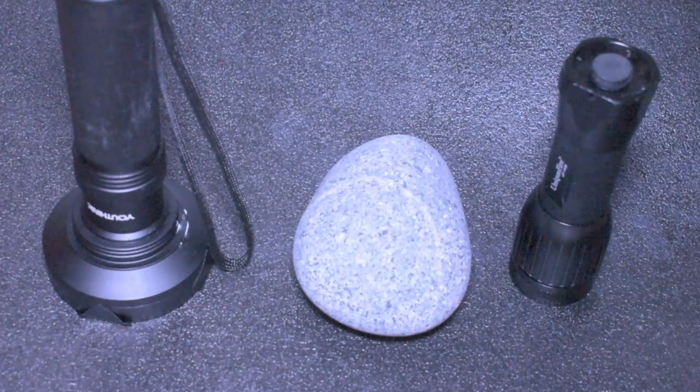Hey guys, Diver Down here. Welcome to another video. Today we're going to talk about UV lights and filtration. We're going to try to do a little color correction.